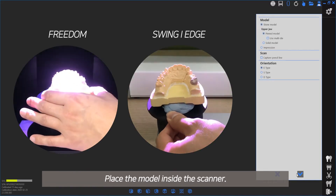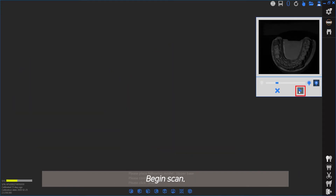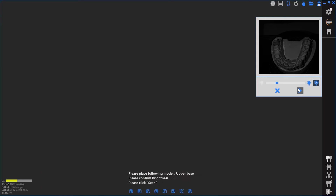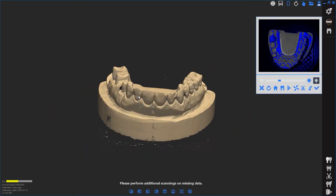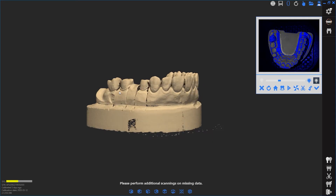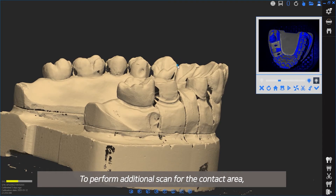Place the model inside the scanner and begin scan. To perform an additional scan for the contact area, remove the prepped dies and use Add Scan.